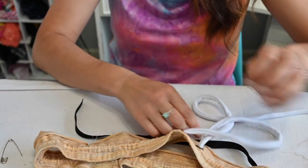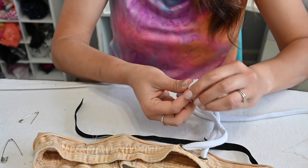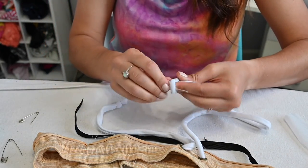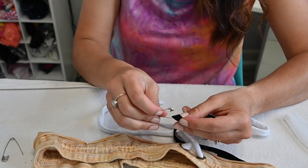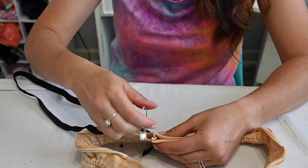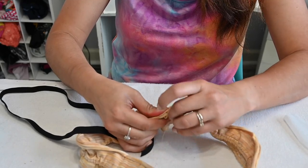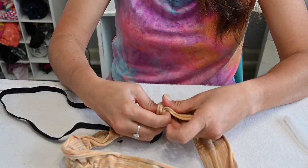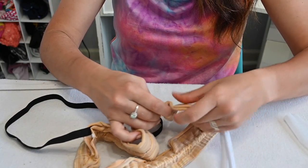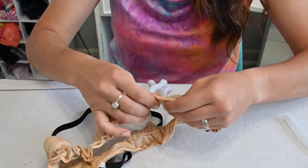We're almost done with this waistband. At the end of the drawstring, grab it and knot it so it doesn't come undone. Then do the last elastic — I like to use the bigger safety pin for elastic — put it through, close that gap, and then you'll attach your waistband just like any other waistband to your shorts. I'll quarter my waistband and serge it right sides together to my jogger shorts.